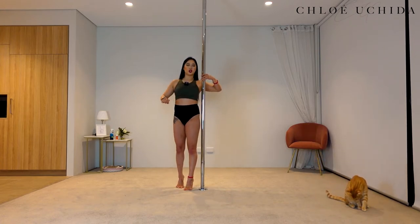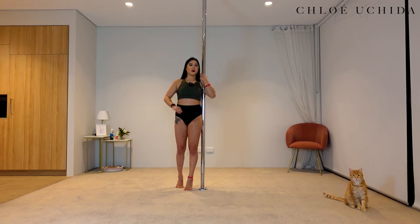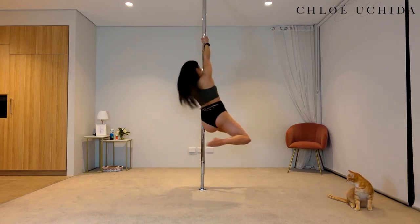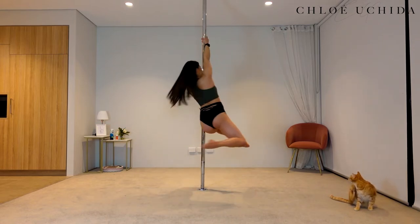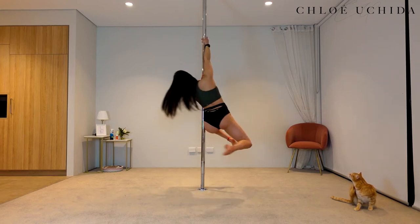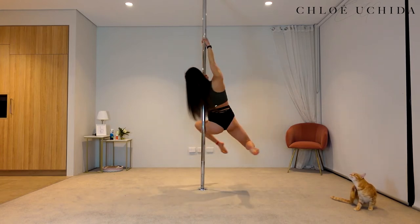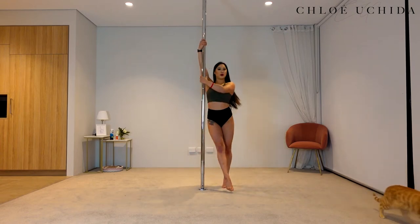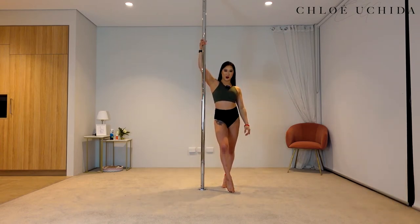Let's break it down: squeeze into your armpit, outside hand comes nice and high. You're going to swing your outside leg around, then lift your leg off, and then you are in your Backstag. Make sure you're looking over your inside shoulder. To come out, swing your leg around and come down to the floor.